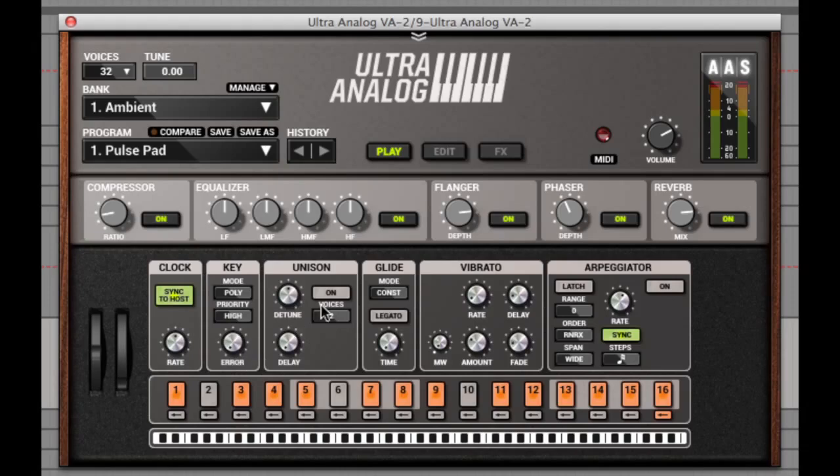Next to this are the unison controls to detune the oscillators a little for thickening sounds and voices, with the glide controls next to this, and the vibrato controls here — with not just rate and amount dials, but also delay and fade too, so you can control how quickly the vibrato starts to take effect on the notes. This is something I don't think I've actually seen before, and it's going to be really handy for those big rich Jupiter type sounds where I normally have to automate the vibrato to come in manually.